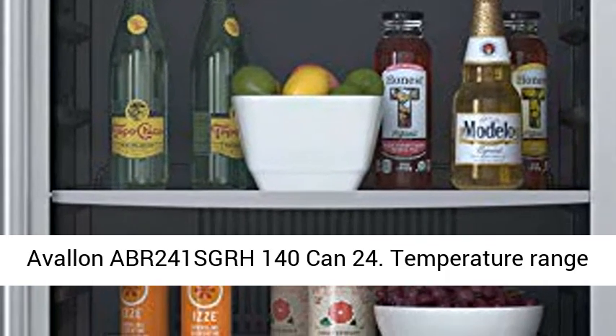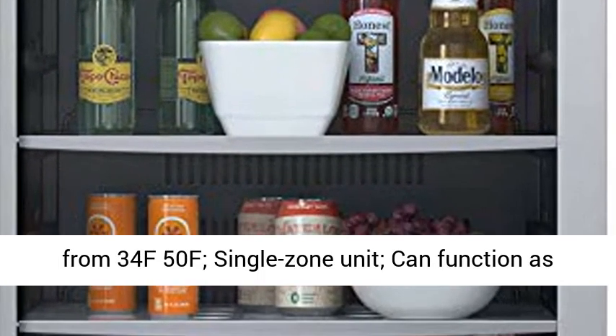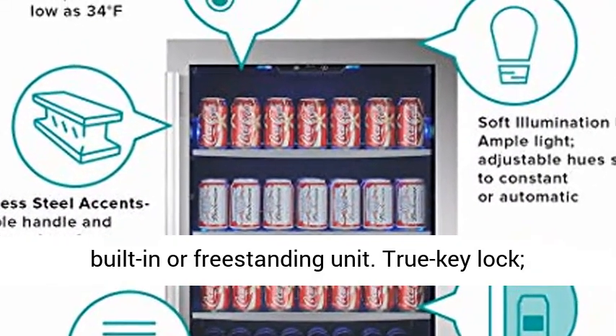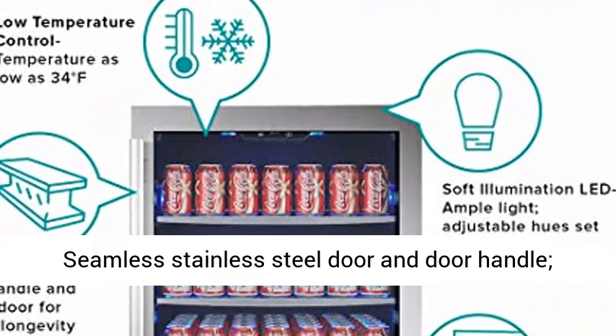Avalon ABR241SGRH 140 Can 24. Temperature range from 34F to 50F, single zone unit, can function as built-in or freestanding unit.